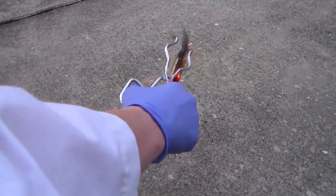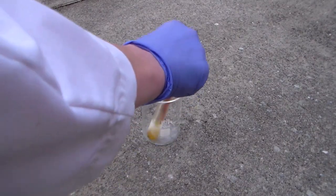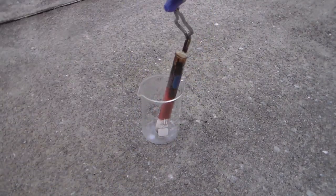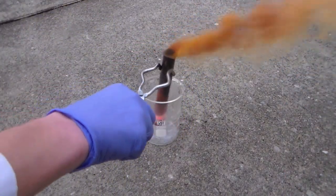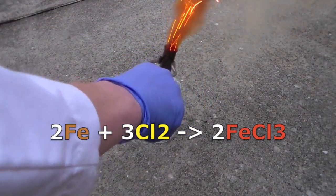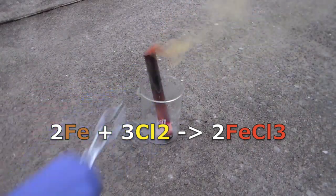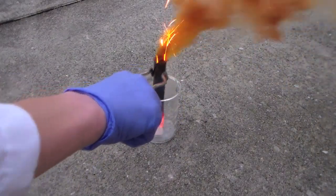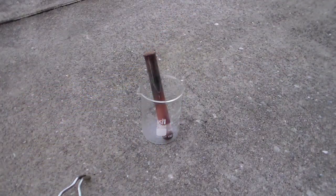There's actually not much reaction initially, but that's because the steel wool isn't contacting the liquid chlorine. However, when I shake up the test tube, the chlorine is able to contact the iron and it leads to a spectacular reaction. The red fumes produced are iron chloride. This reaction produces a lot of heat, which is evidenced by the sparks flying off the steel wool. If you look closely at the bottom of the test tube, you can actually see the iron glowing red hot as well.